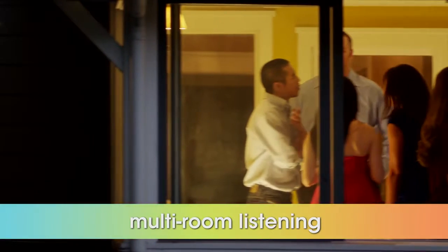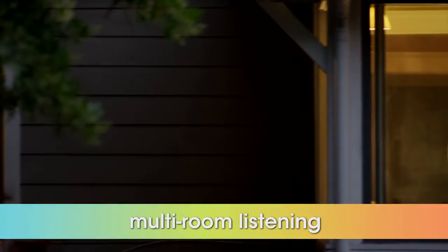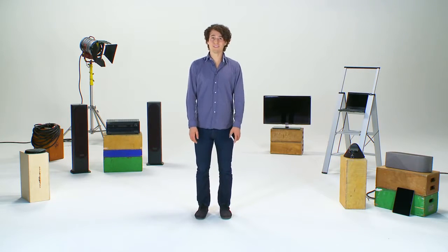There's no need to limit the fun to just the living room. Multi-room functionality allows you to enjoy music in every room of the house in sync with just a touch of a button. Or stream multiple tunes to multiple rooms from separate devices.